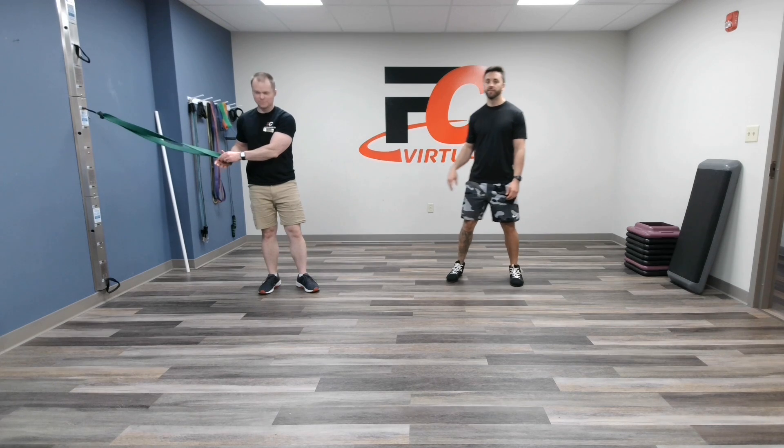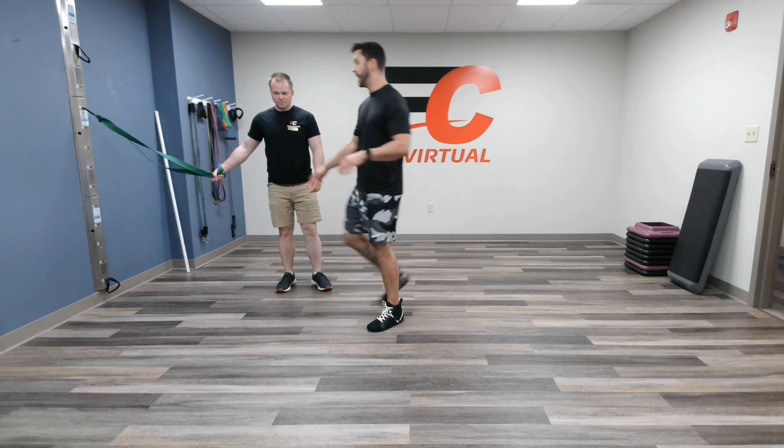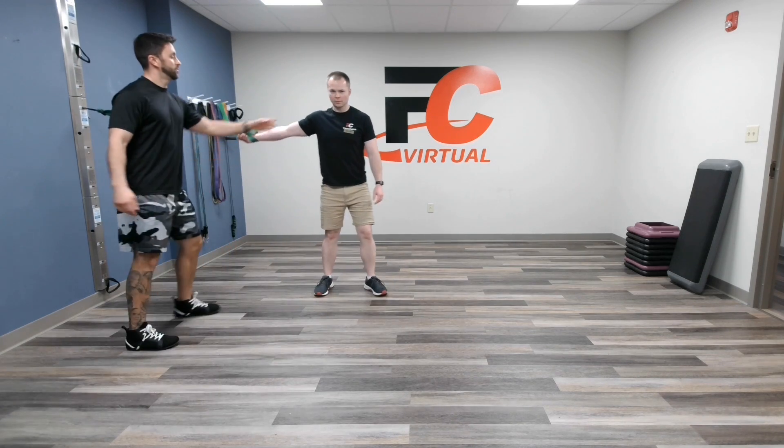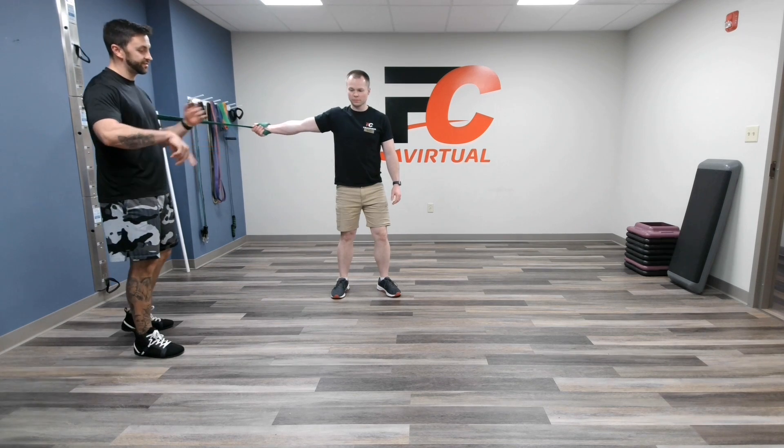Good afternoon, this is Jordan and Mike at Fit Club coming at you with another Mobility Minute. Today what we're going to do is a banded lateral opener. We're going to set a timer for two minutes, 30 seconds on each side.